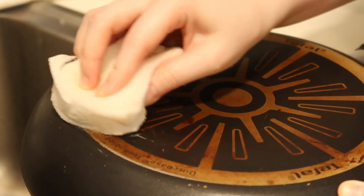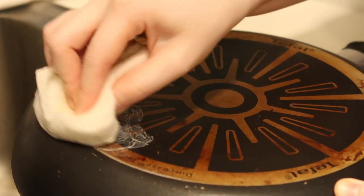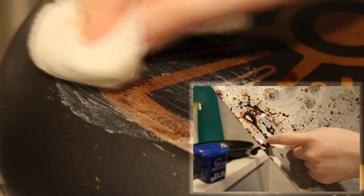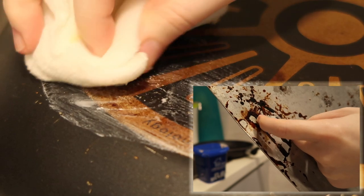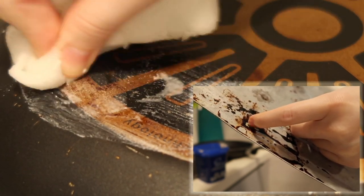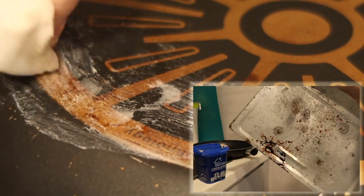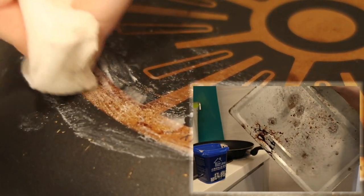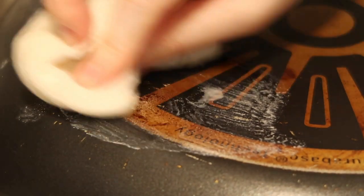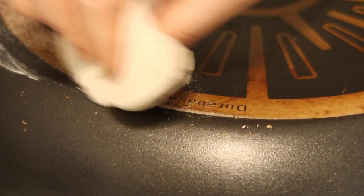I've actually used this before on the bottom part — basically the crumb collector pan of my oven. I didn't mind scratching that pan since it's just a crumb collector, so I went all out and used a lot of other things to try to clean it. The paste helped a little to remove some of the burn marks, but some of them are just stuck there forever. I felt that when I was younger I didn't really care, and I'd leave things for a long time before actually cleaning them.